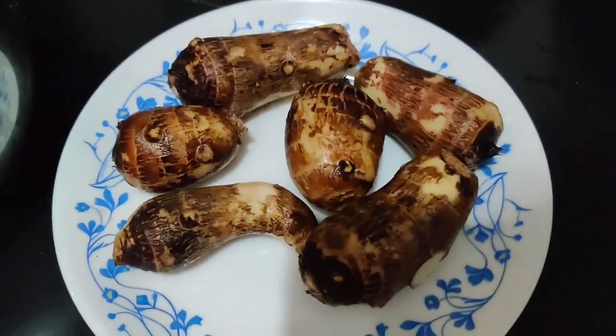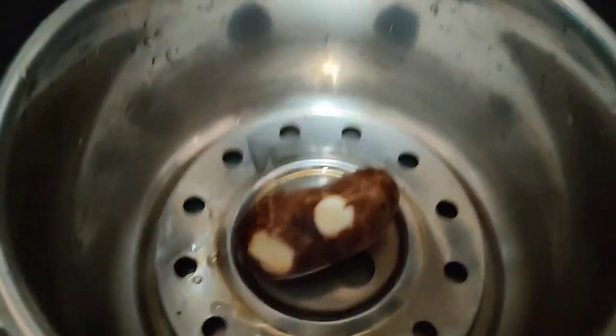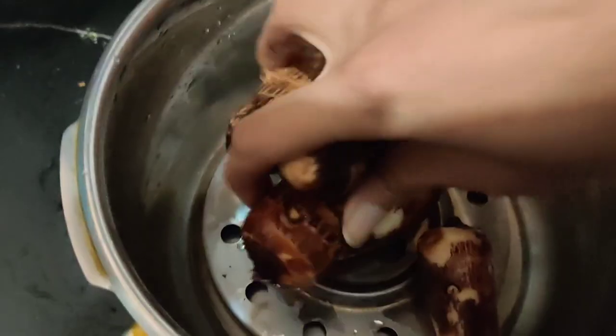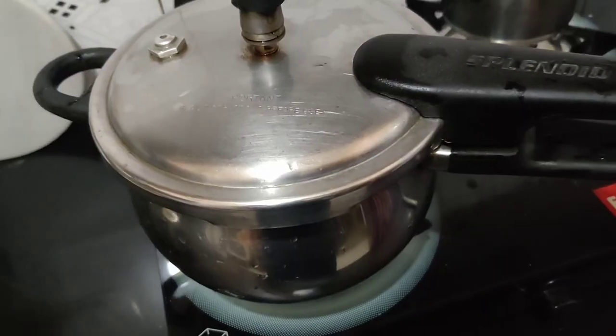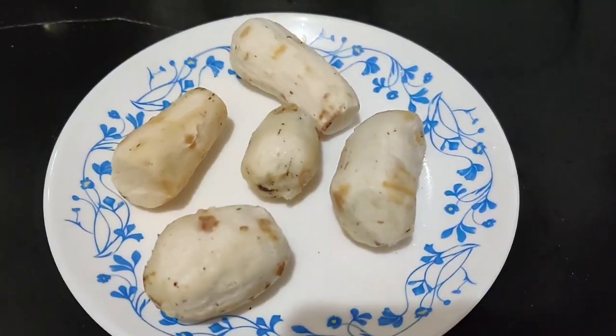We will steam it. I put half a cup of water in the cooker and placed it on a stand — you can use a plate. We have to steam it for 2-3 minutes. Don't boil it.